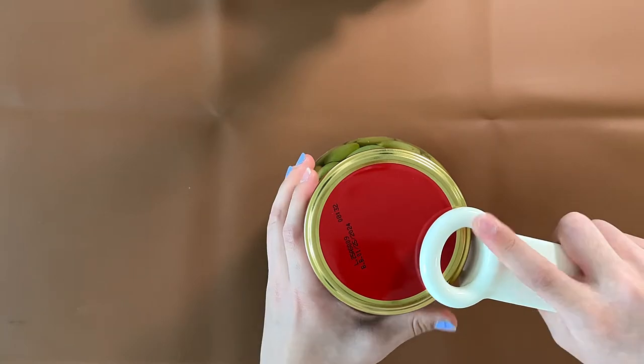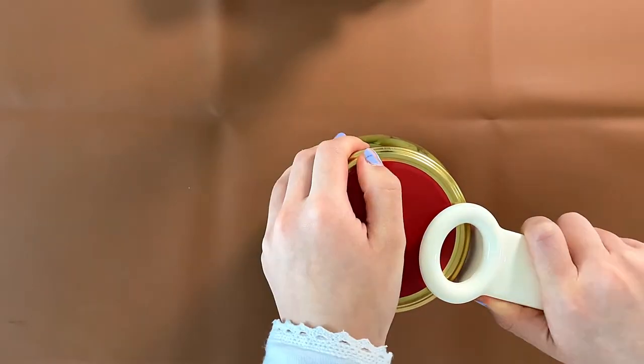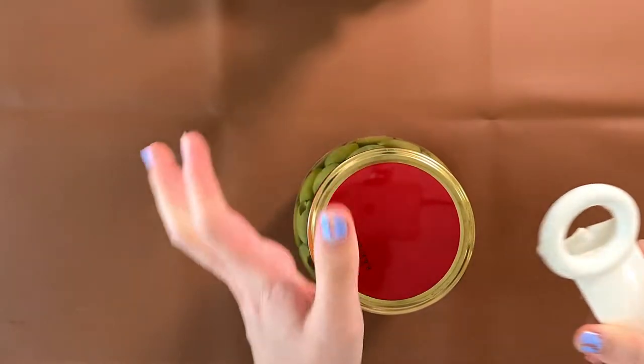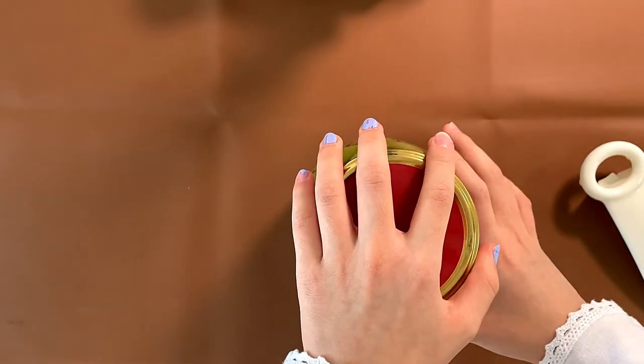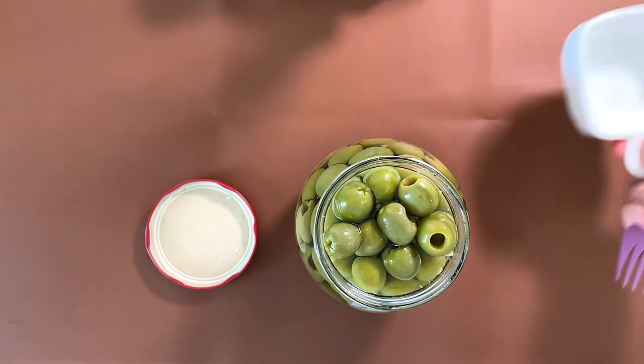So I have this can opener, if you haven't seen me already. I'm gonna try to open it. I hear it — it did not pop, but I hear the air, or whatever it's called. Yes it does. I opened it. It looks mushy. 100% mushy.